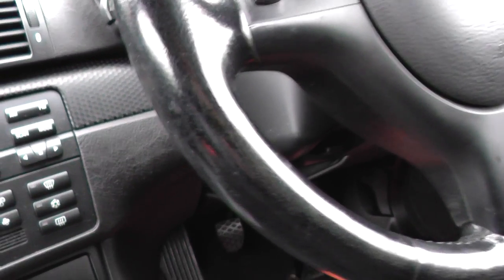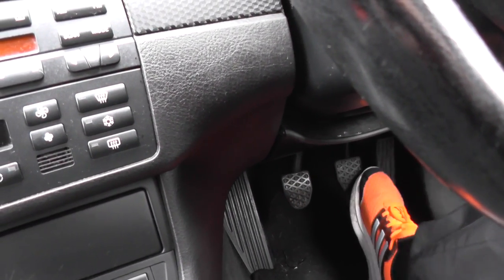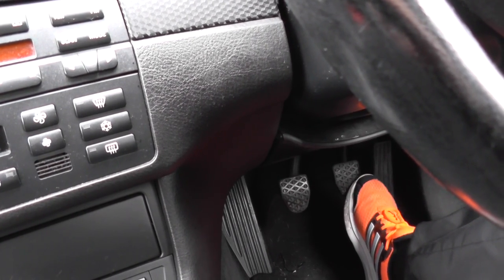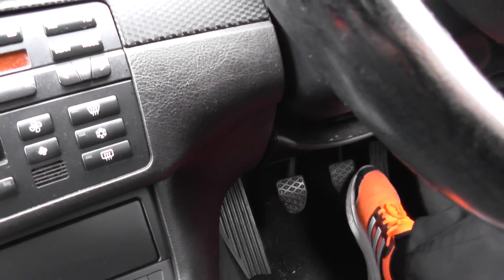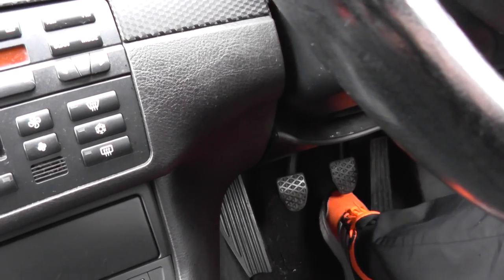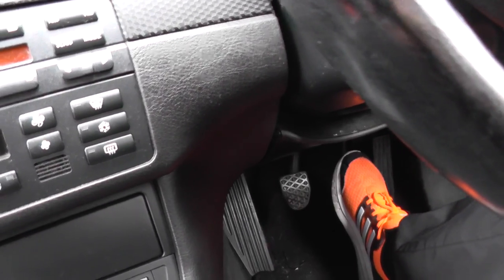The way you test it is you pump the brake pedal four or five times until it gets really hard, then you start the engine. Once you start the engine, the brake pedal should drop further down - it should release the pressure.